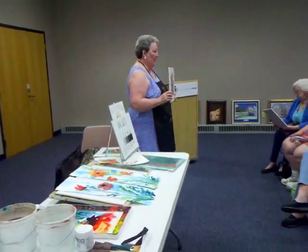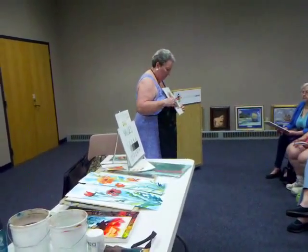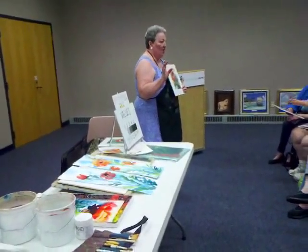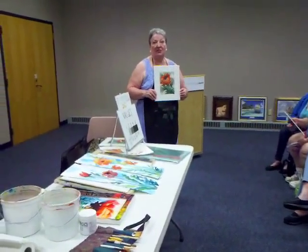Here's another watercolor — it's just pure watercolor, nothing fancy. It's just a little bit more focused on a variety of shades of green.